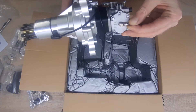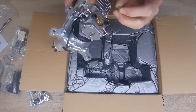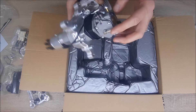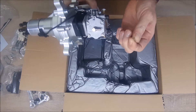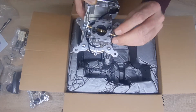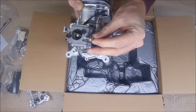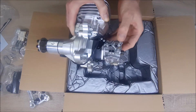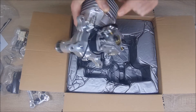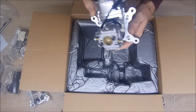One thing: before you start the engine for the first time, remove this cover — it has to be open. This is just for protection so nothing gets dirty inside, so after the first start remove it, because you will not be able to start it with it on. Here is the choke — it can be on this side or this side, as you can see there are holes on both sides. You can put a servo or hand choke, whichever you prefer.